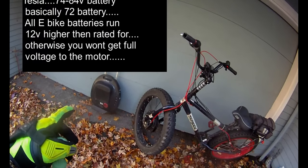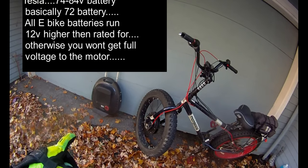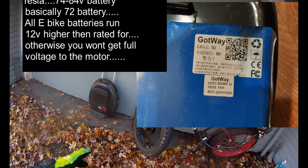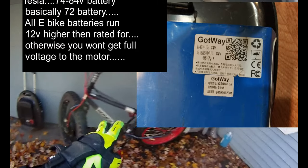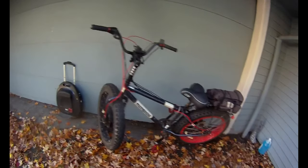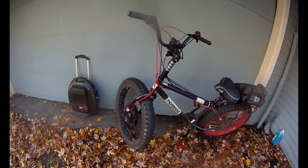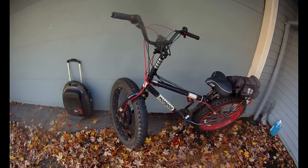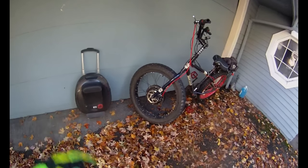The Tesla has a 72-volt battery and it's just over a thousand watt-hours, so it's honestly almost four times the battery of this one. It would be really interesting if I could hook that battery up to the e-bike and see what kind of range and power I'd get. It would definitely go over 30 miles an hour if it had the Tesla battery in it.